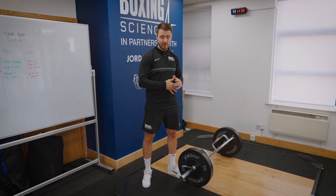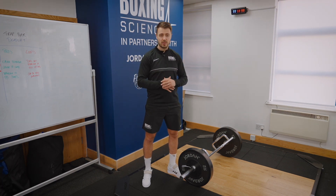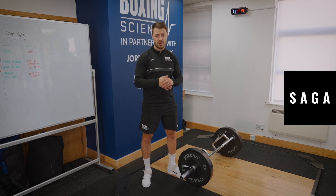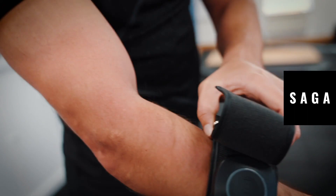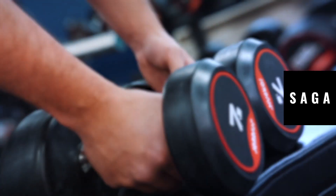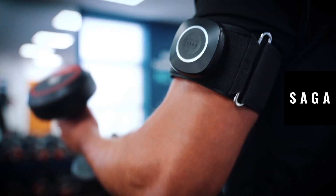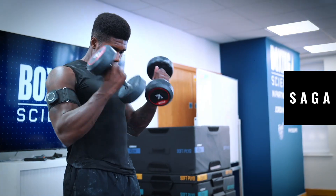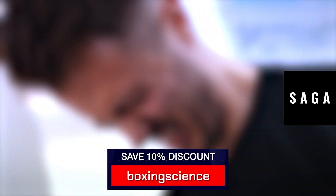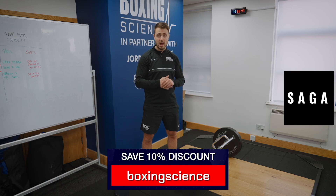Before I get into answering that question and a few different tips around deadlifting, I just want to give a big shout out to our YouTube sponsors Saga Fitness. Saga Fitness are specialists in BFR cuffs and blood flow restriction training, and their BFR cuffs are available on their website. They're highly effective at improving strength and hypertrophy. If you want to grab a pair, check out the link in the description and use the discount code Boxing Science to save yourself 10% on their upper and lower body cuffs, or you can get a bundle of both.